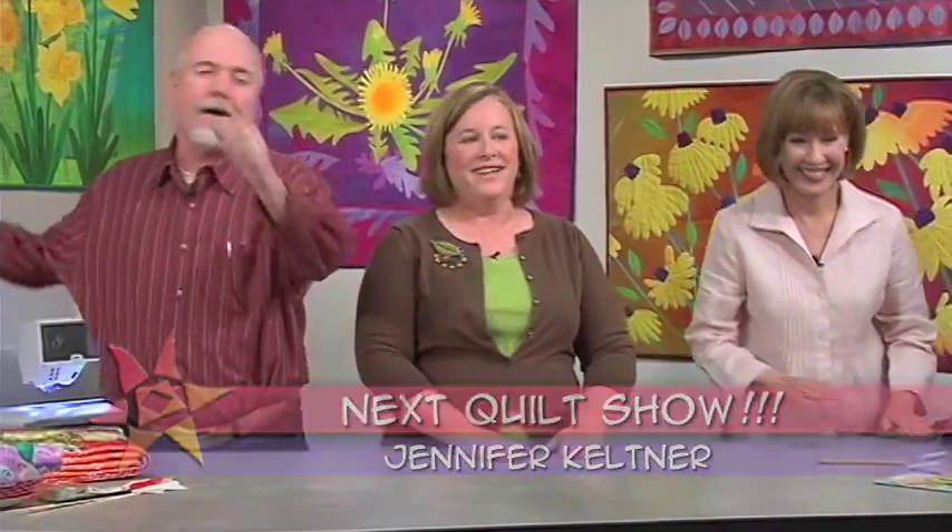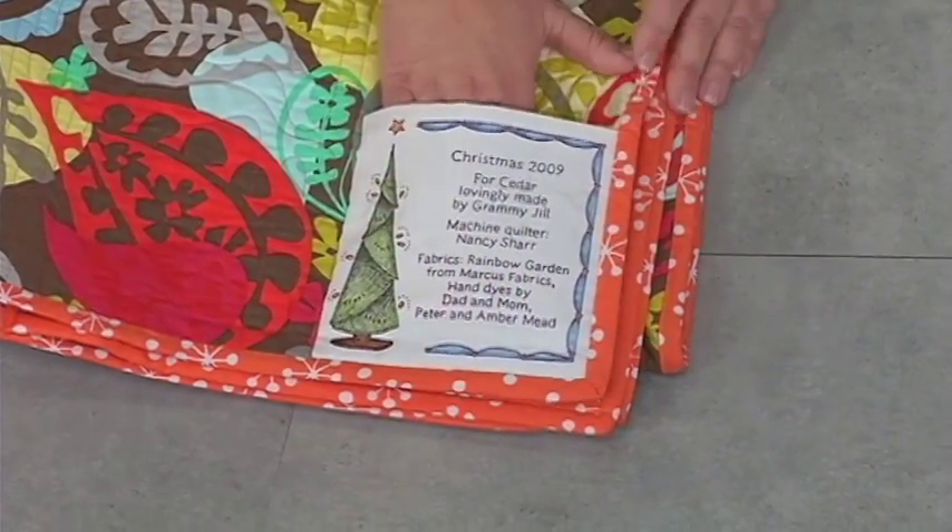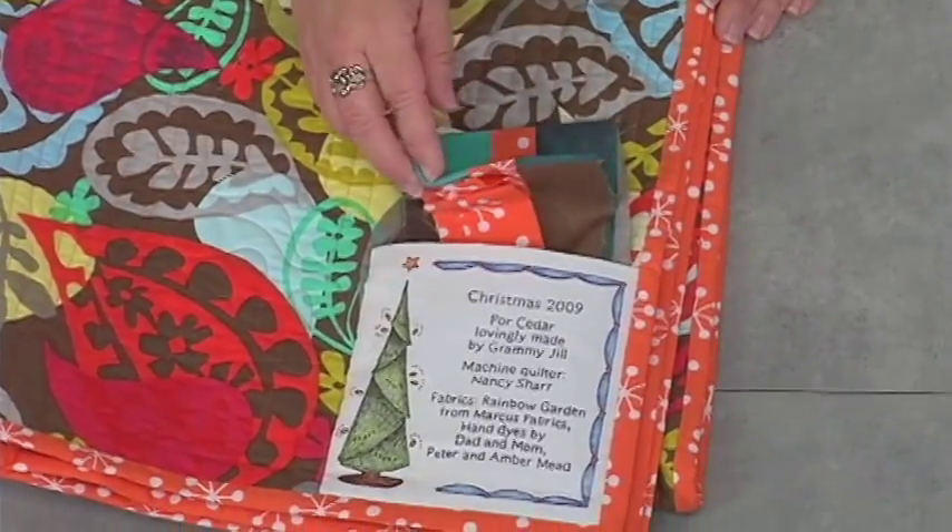It's time for tip number 10. In this case, the label has been sewn into the binding so that it's not easily removed, and a few extra pieces of fabric have been put in.